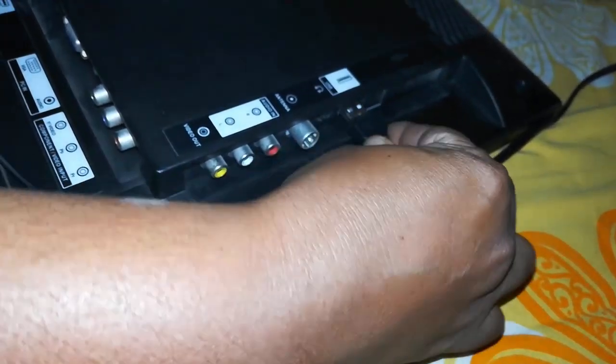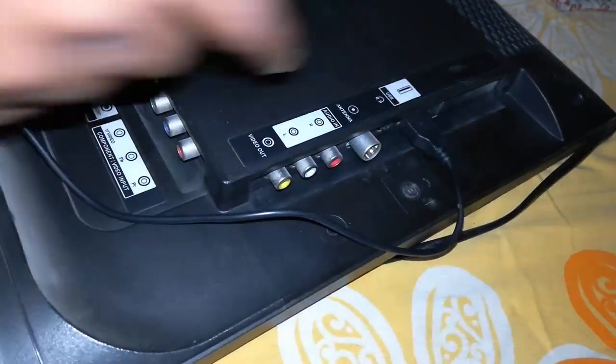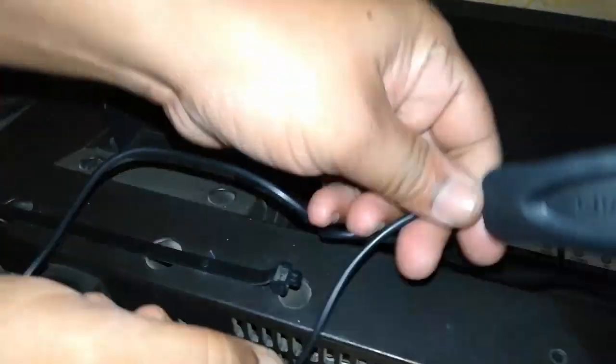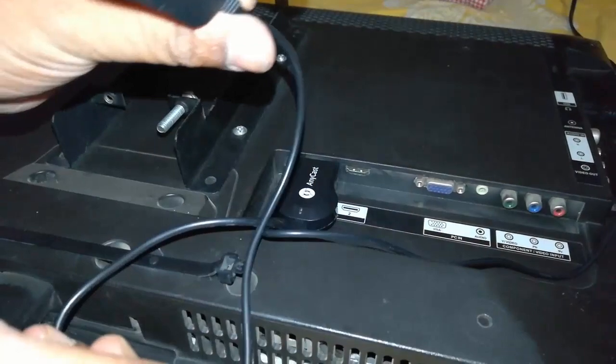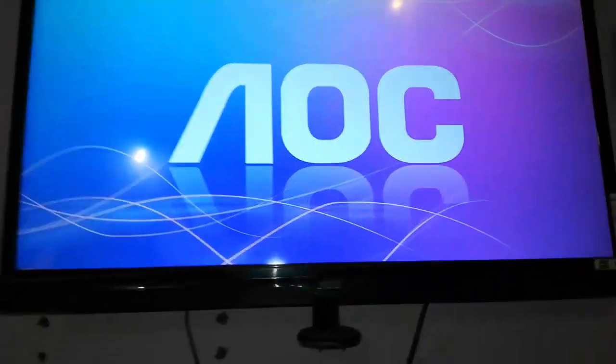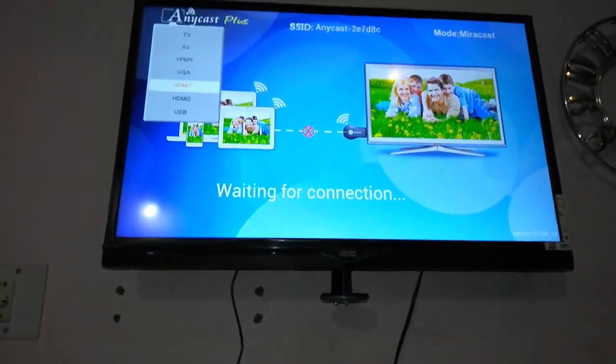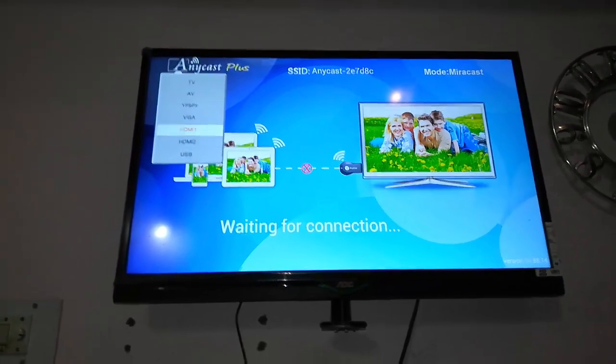The USB is for power to your anycast. Now simply turn on your TV. This is our Wi-Fi receiver — when it turns on it will automatically detect the anycast. If you don't receive the anycast screen, select the HDMI port, either HDMI 1 or HDMI 2, and you will get this type of display.